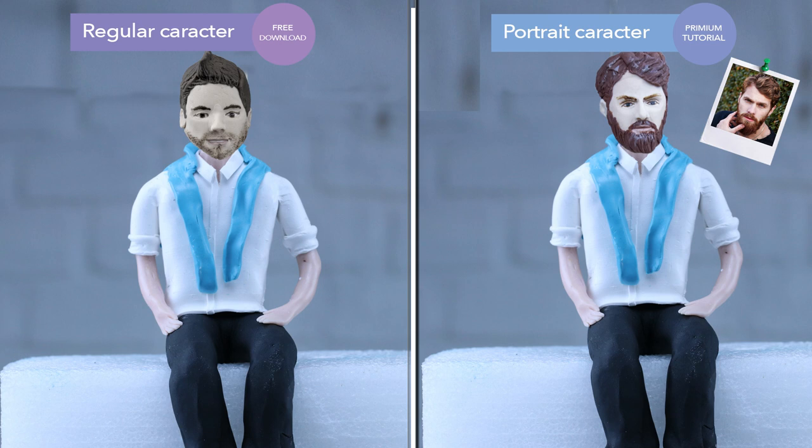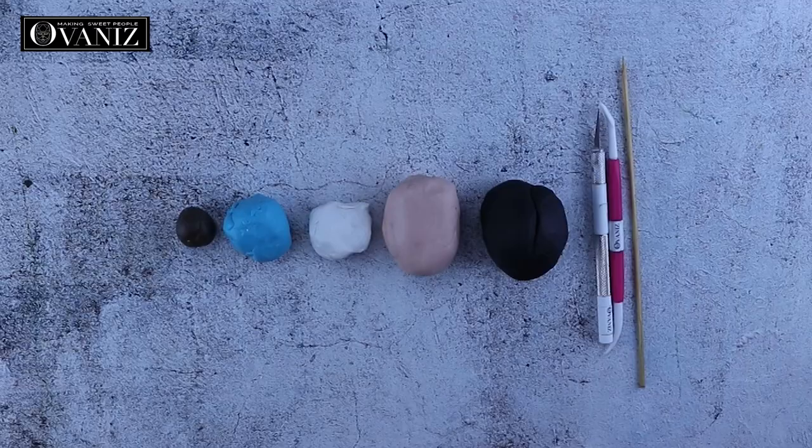Before we get started I would like to point out there are two kinds of fondant faces that you can attach to the sitting man we're making today. The first one on the left is the regular cartoon-like fondant face and you can find the tutorial on our YouTube channel. The second is the fondant portrait premium tutorial at ovanis.com, where you can learn how to sculpt a fondant figure copied from a picture — perfect for making a special gift for a sister, brother, mother, or father's birthday.